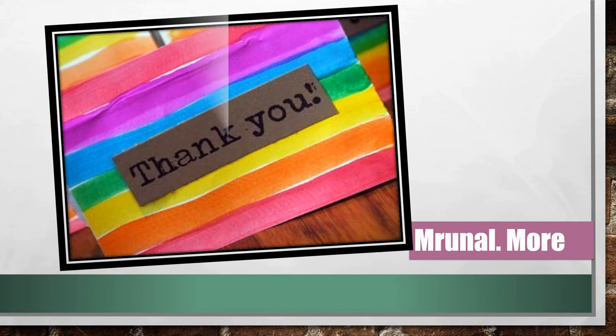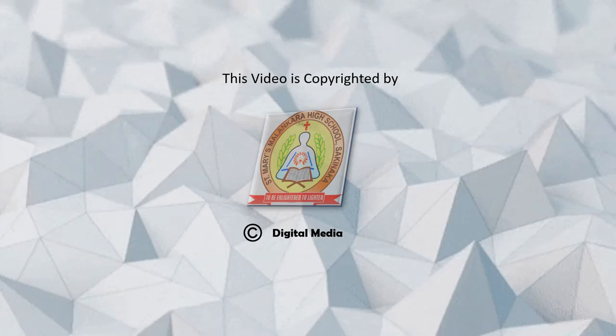Thank you. I hope you all enjoyed today's craft class. Bye.